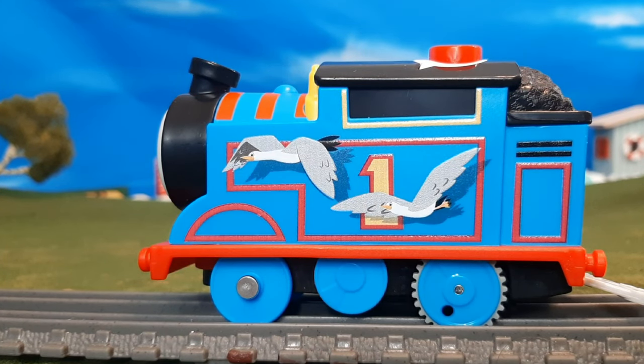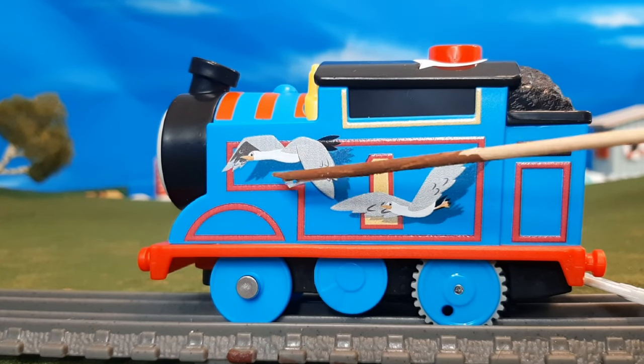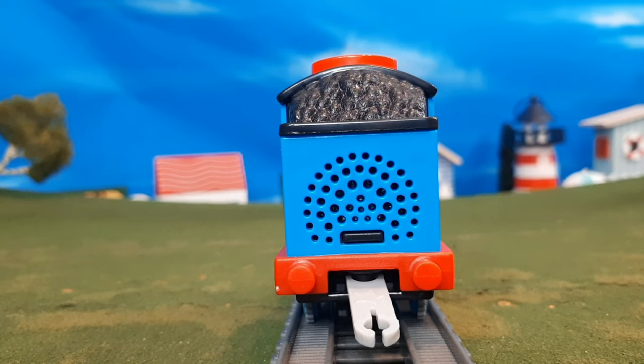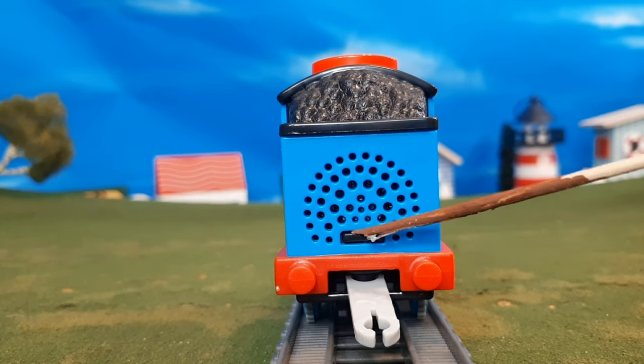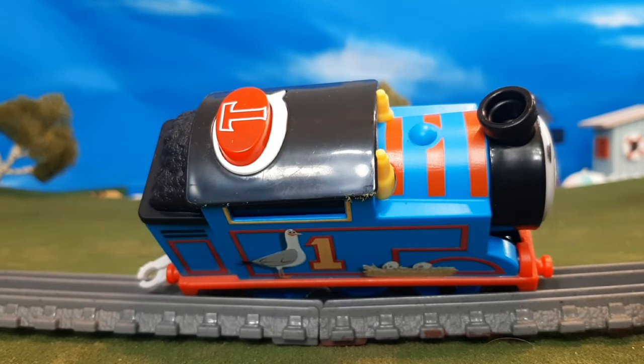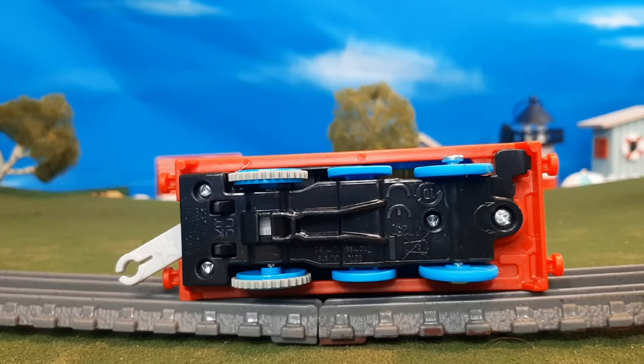Here's the other side — you'll see seagulls printed on the side, and it actually looks like they're flying the way they printed them. I think that's pretty cool. Here's the back of the engine — you can see the speaker and the coupler there. And here's the top of the engine with the talking button. And there's the bottom of the engine.